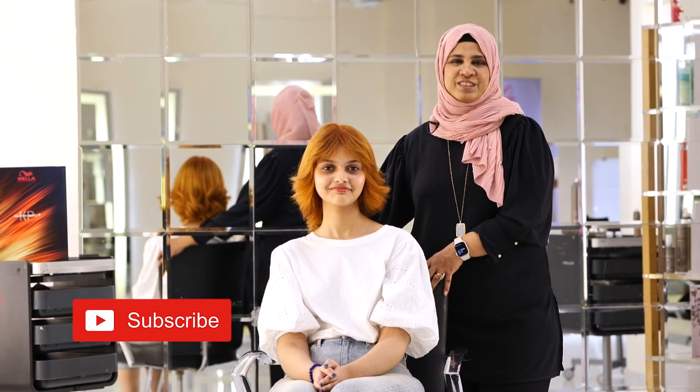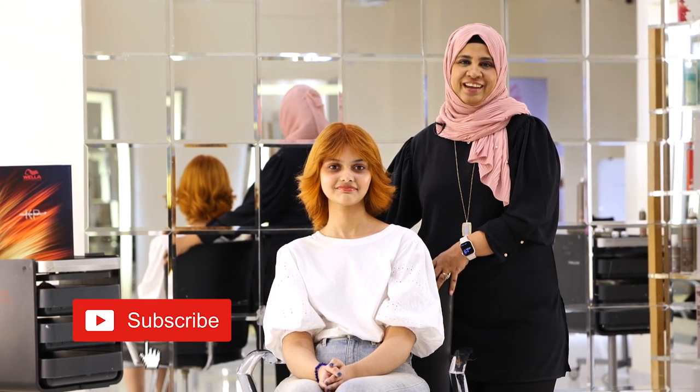Thank you so much for watching. If you like more color inspirations, please subscribe to the Vela Professional YouTube channel. Thank you.